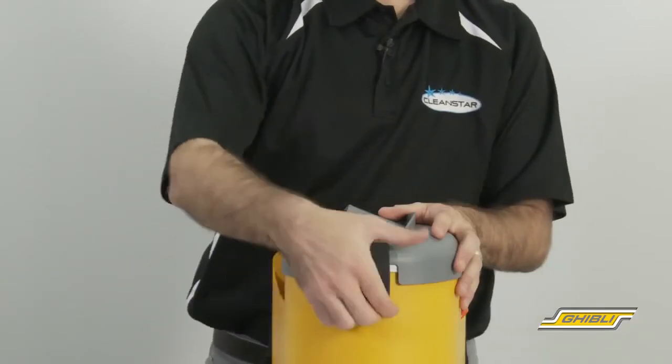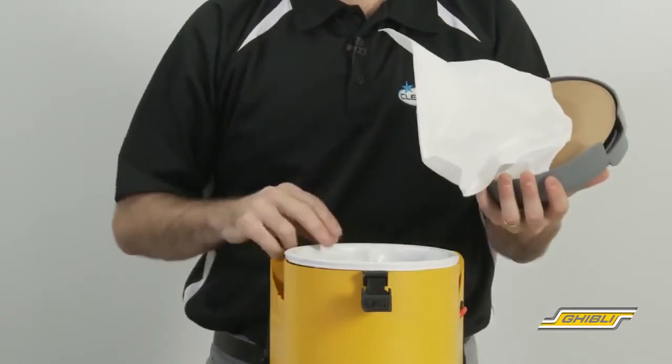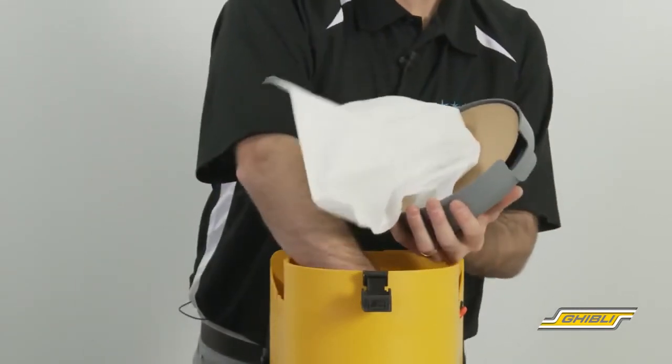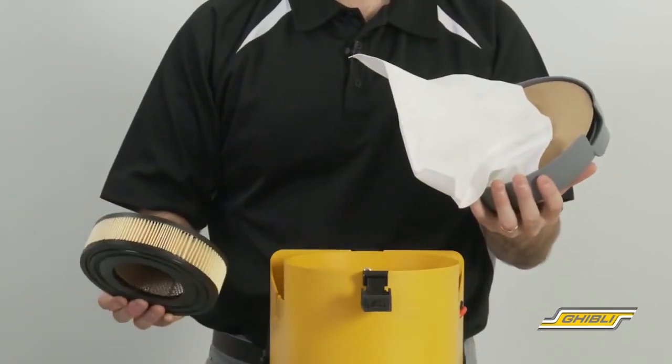Looking inside the backpack now, we have a multi-level filtration system, including a dust collection bag, an airtight 6 litre cloth filter bag which has been specially designed with a metal reinforced ring for added strength, and a H14 HEPA filter, which is easy to clean and replace.